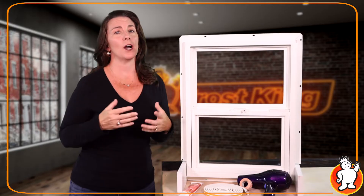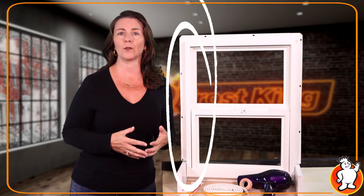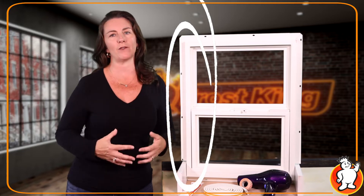Another common spot for drafts is around the window's edge. In older windows, poor quality single pane glass or a broken inner seal for double panes can make your home feel very drafty as well.